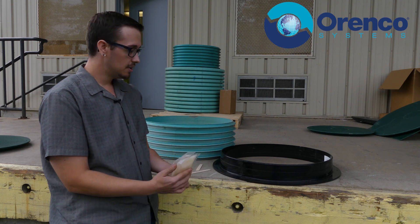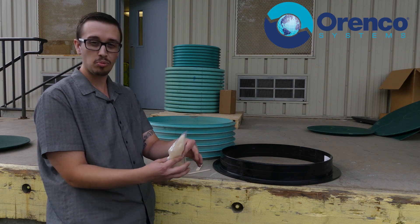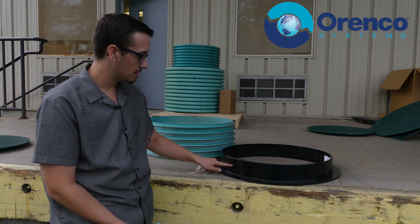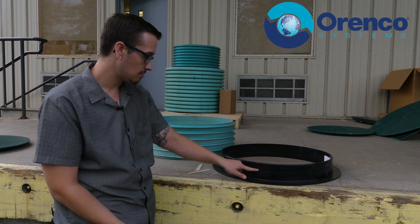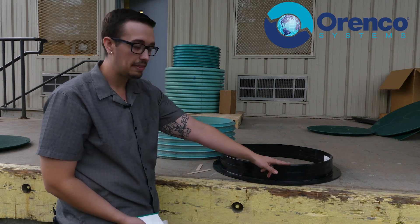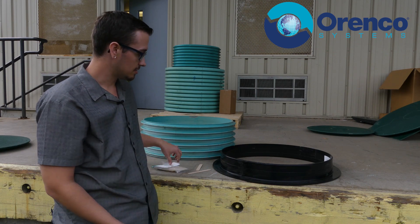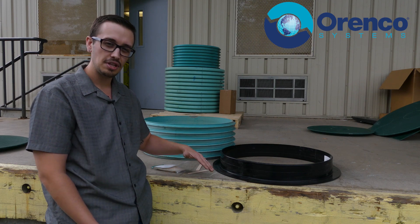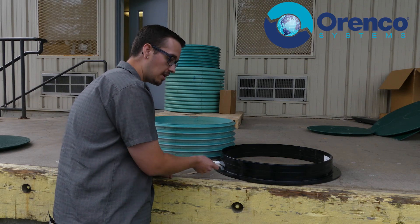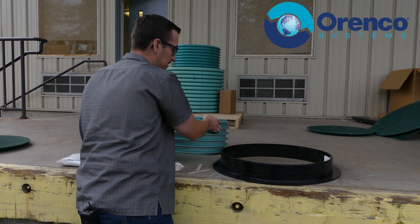The first thing once you've got it all mixed and the corner cut off: use approximately half the bag. You can see this ridge here that runs all the way around the plastic — you basically want to put a nice bead all the way around that so that when you set the riser down it adheres. You don't want to go too low because the epoxy may not reach down there and you may not get a good strong seal.